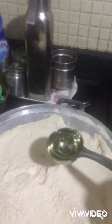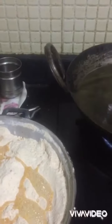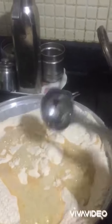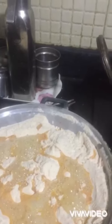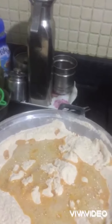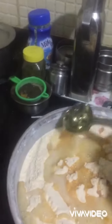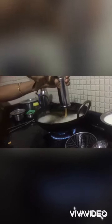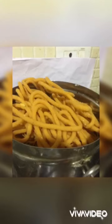After then add 3 spoons of boiling oil — I used sunflower oil. Mix with hot water and make crispy crispy.